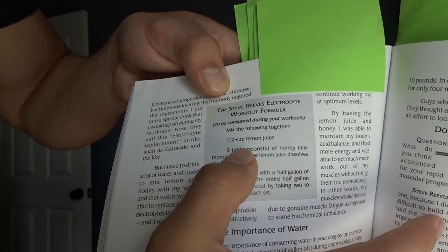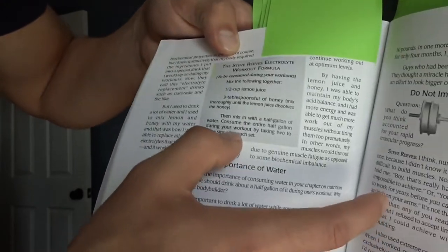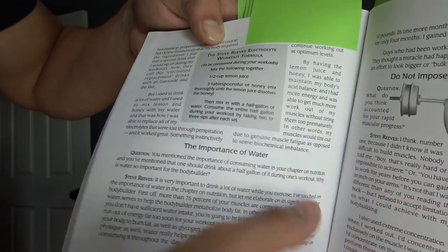What it consists of is one half cup of lemon juice, three tablespoons of honey. Mix thoroughly until the lemon juice dissolves the honey, then mix in with half a gallon of water. So I got my half gallon of water right here.